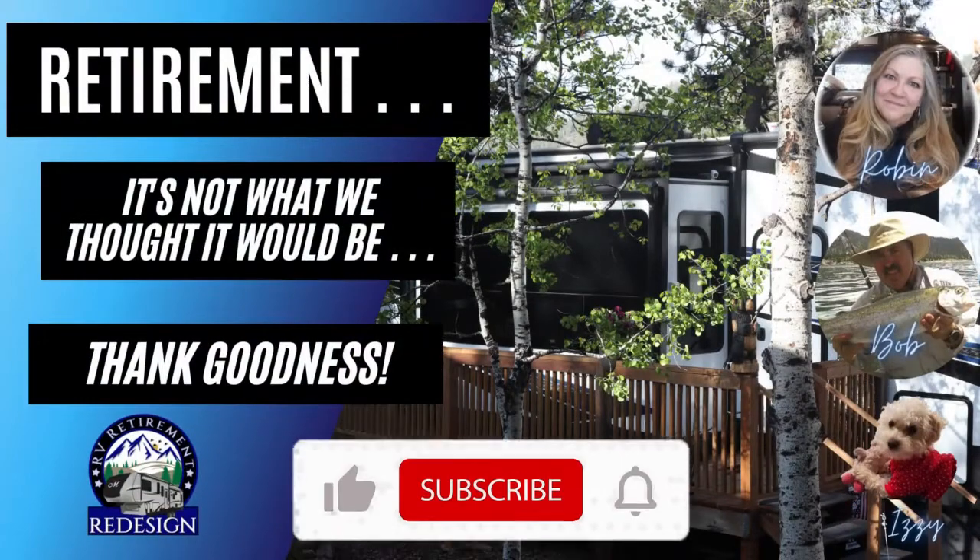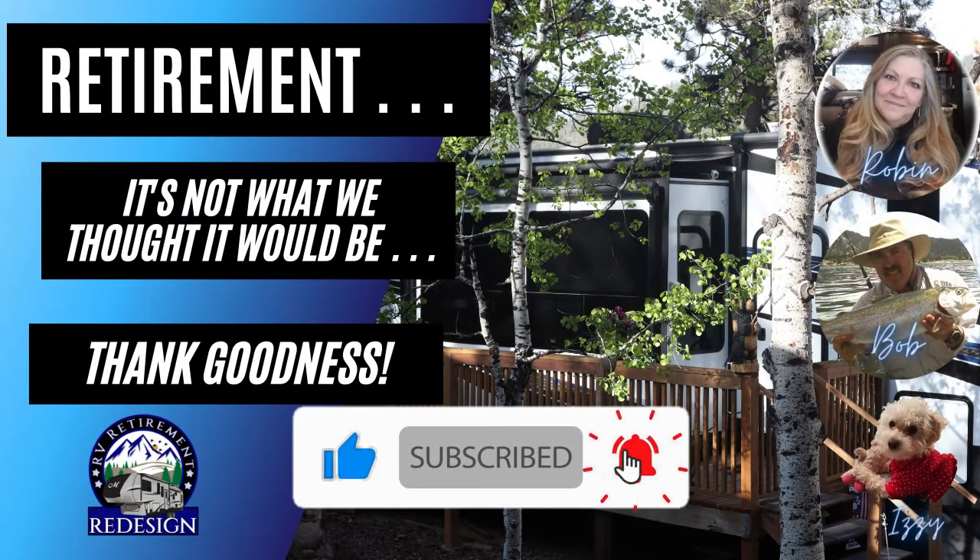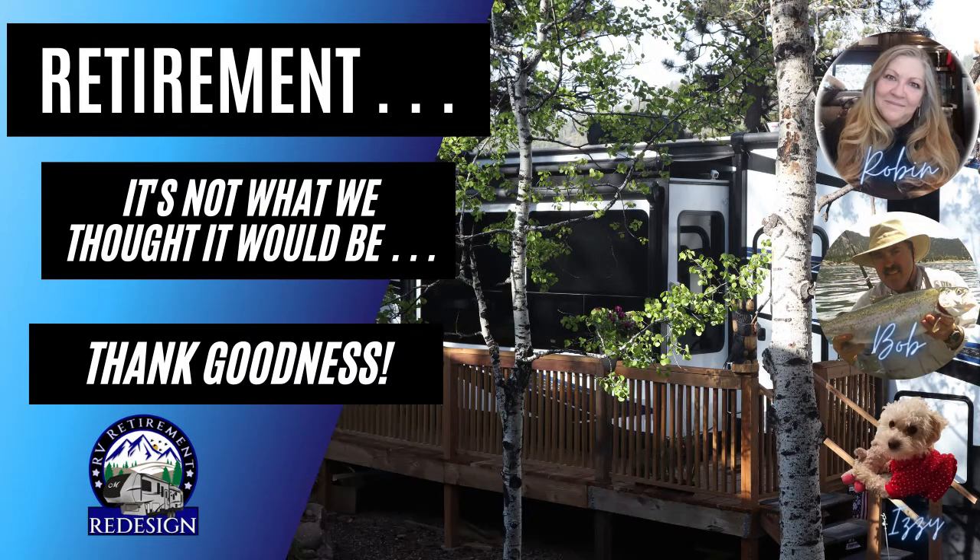Welcome to RV Retirement Redesign, where we are redesigning our retirement and redefining RV living — not because we want a cheap way to survive, but because we want to thrive in this new season of life on our terms.